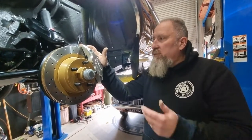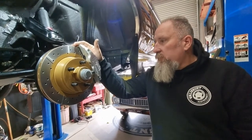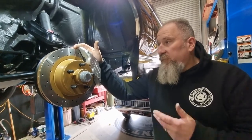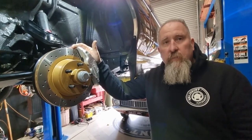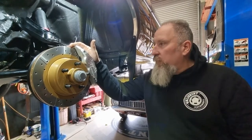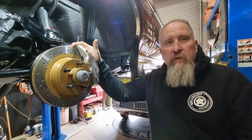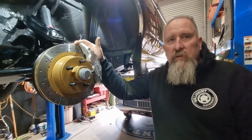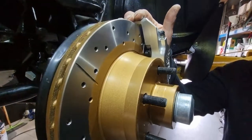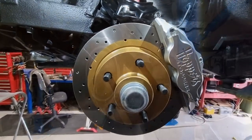This kit fits Ford Falcon XY to XF, and it fits HQ to WB Holdens — it'll fit straight in. It also fits from VG to CM Valiants at the moment, but we're working with Hopper Stoppers to cover all the early Valiants as well, so all the guys with the original factory 14-inch wheels with the three-spot hubcaps — this will fit inside that original wheel with the early stud pattern.